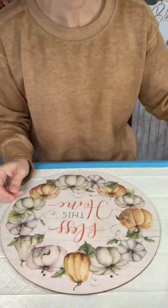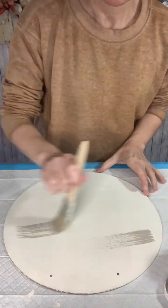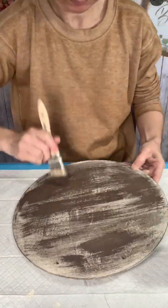Now I'm going to start with this circle piece and I'm going to give it a layer of plaster color chalk paint — it took two coats. Then I'm going to dry brush on some of this mineral color in different directions and then some of this truffle color on top of that.